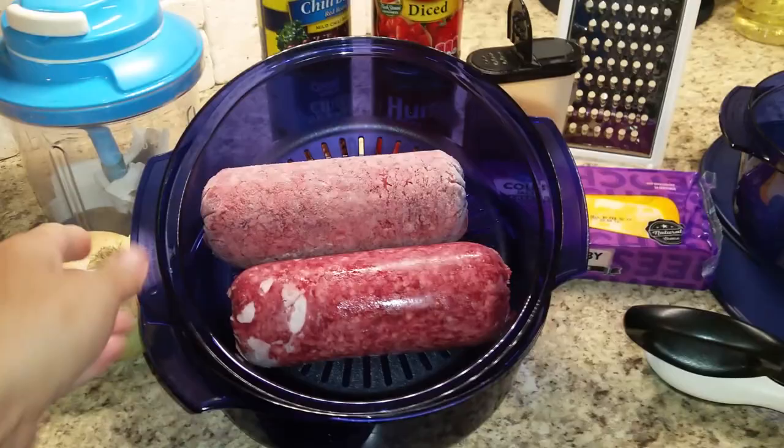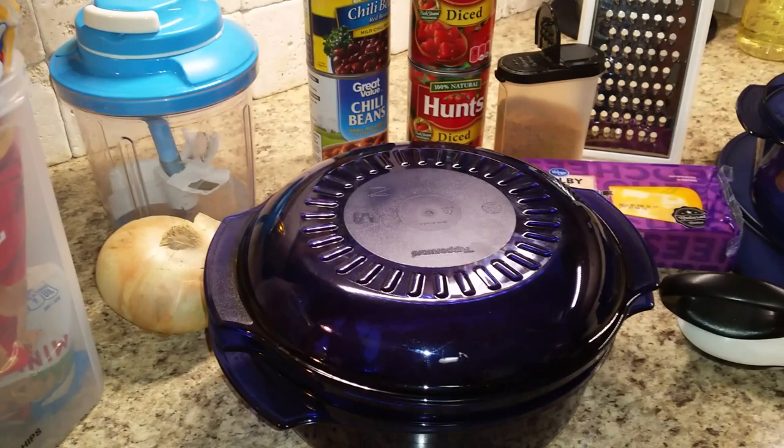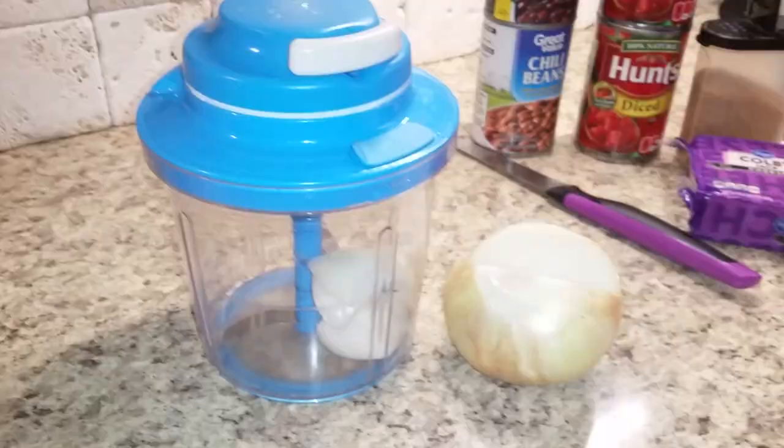I have two pounds of frozen hamburger in our stack cooker. I put them into the colander, into the middle piece, and I'm going to take the cover and flip it over to become the cover. We're going to use the rule of thumb — five minutes per pound. So if we have two pounds in there, that's going to take about ten minutes, but I'm going to stir it about every two to three minutes. Let's get it in the microwave, going for ten minutes.